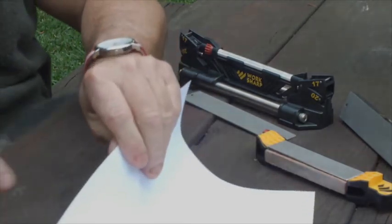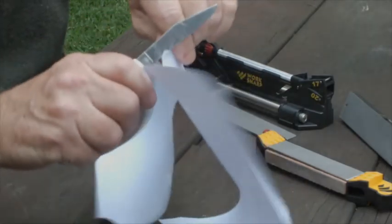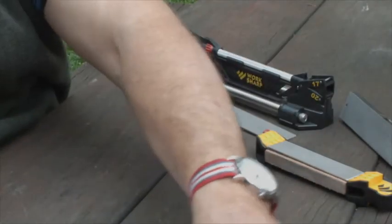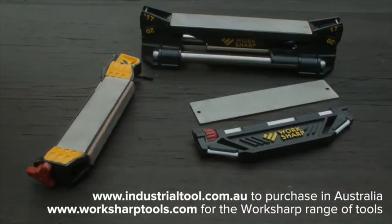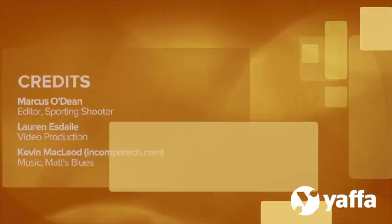Let's get another piece of paper. Oh my god, this is really something. To wrap up, WorkSharp makes a range of excellent sharpening products in addition to the guided sharpening system and the guided field sharpener. Their Ken Onion Edition Electric Belt Sharpener was reviewed in Sporting Shooter a while back. Check out their website for all their other products.